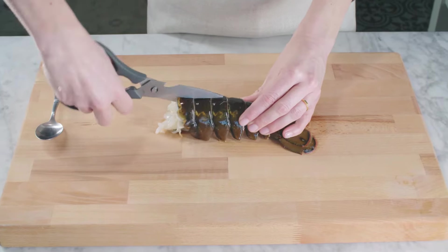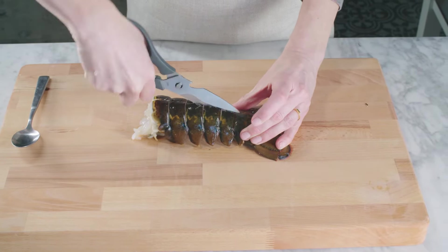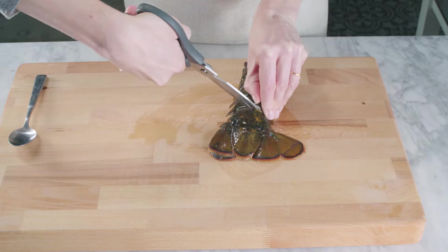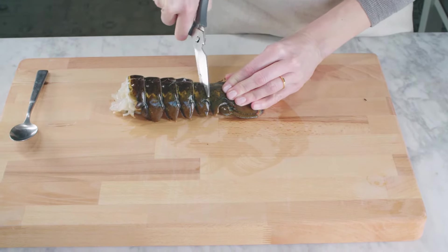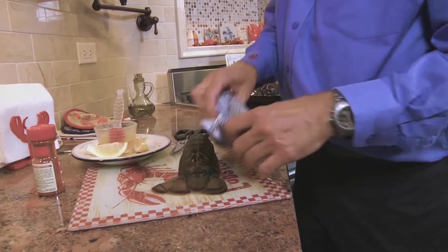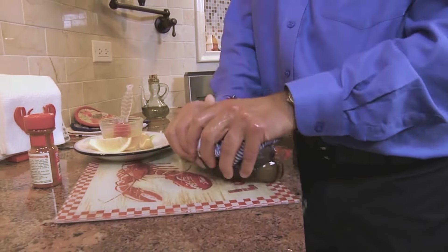Using kitchen shears, cut the back of the shell and make two small cuts to form a tee. With a kitchen towel, lay the tail on its side and push down to crack it.